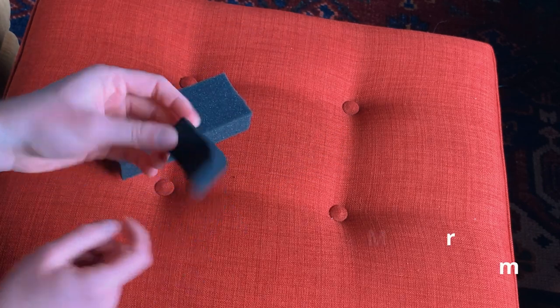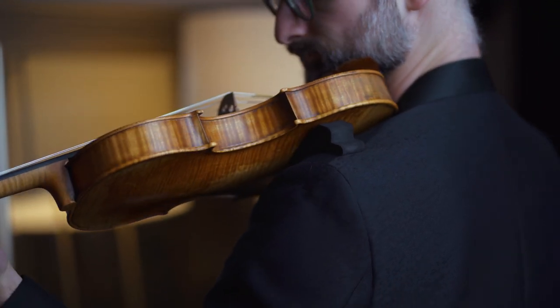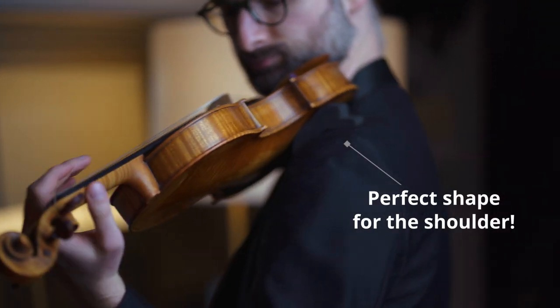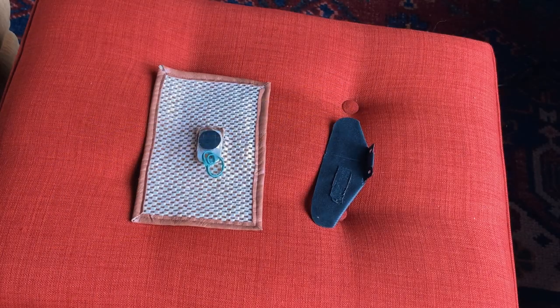This other one — I'm not even sure where I got it — is a little more dense foam, which I like. It has the advantages of being grippy with a very, very slight give to it.